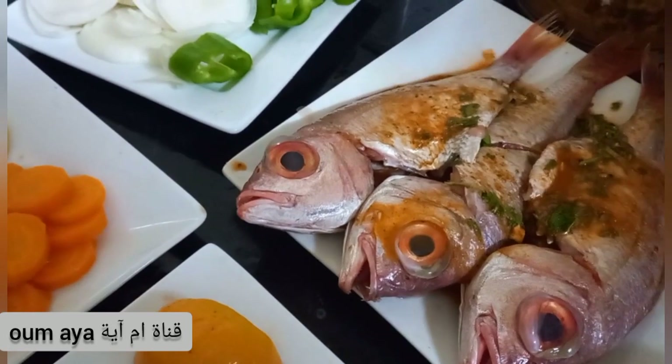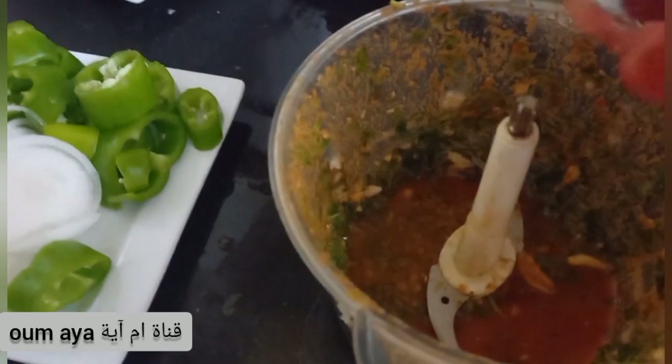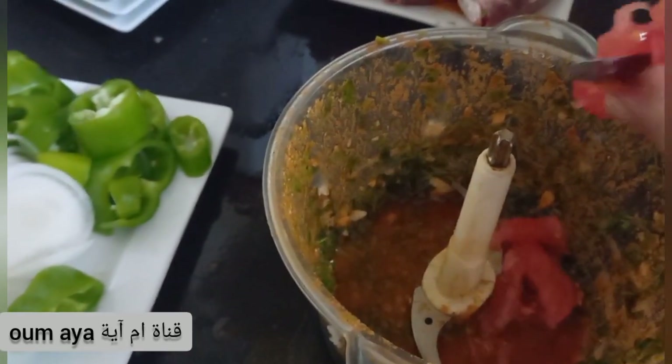We will try a little bit of salt to cook it. We will create our food for the rest of the food.